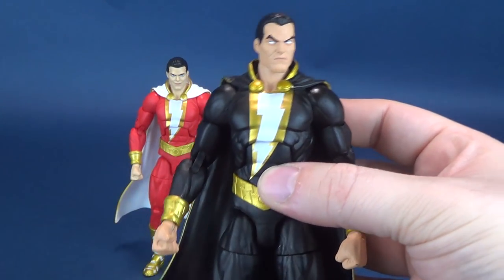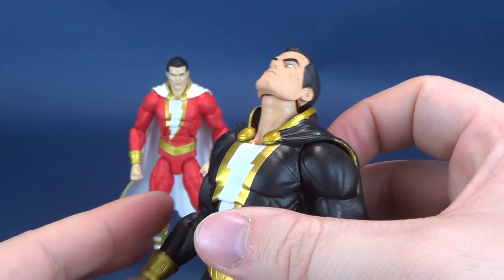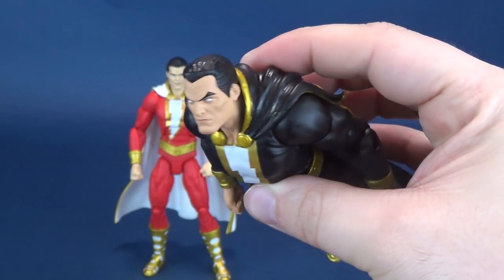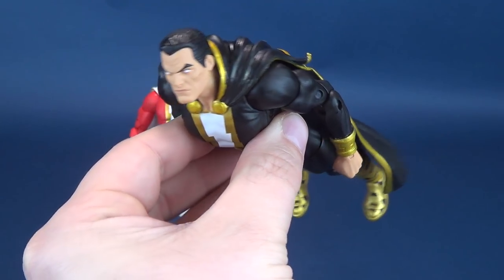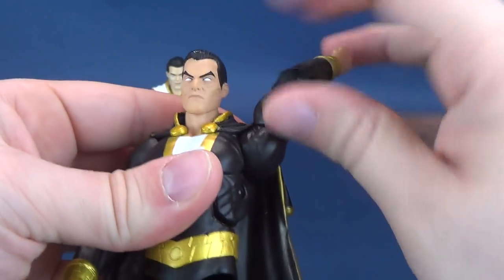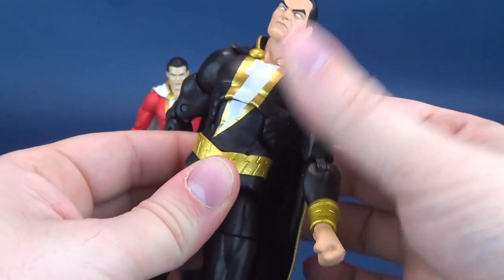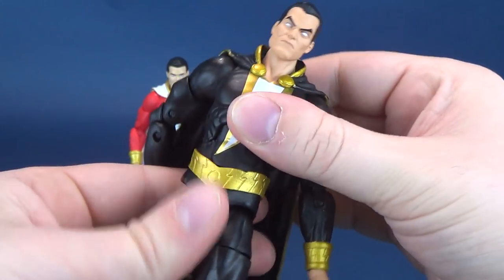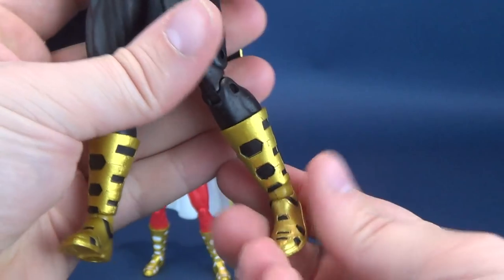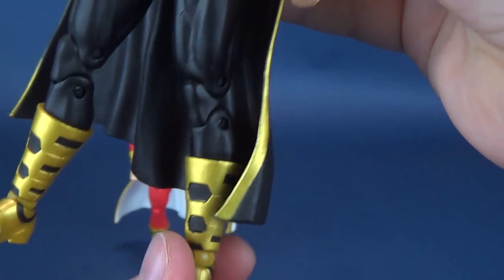Black Adam's poseability is the exact same as Shazam's, so we don't have to spend a lot of additional time there. He's still got that incredible look-up — some of the best I've seen in recent figures. In theory, if you had a proper flight stand, you could put them in flying poses. Upper torso crunch, arm swivel and rotation, bicep swivel, double-hinge elbows, hand articulation — all the same. The torso crunch is a little bit looser on Black Adam, but not to the point where I start worrying about it. All the leg articulation — forward, back, swivel — has been covered. Not loose legs so far when it comes to Black Adam.